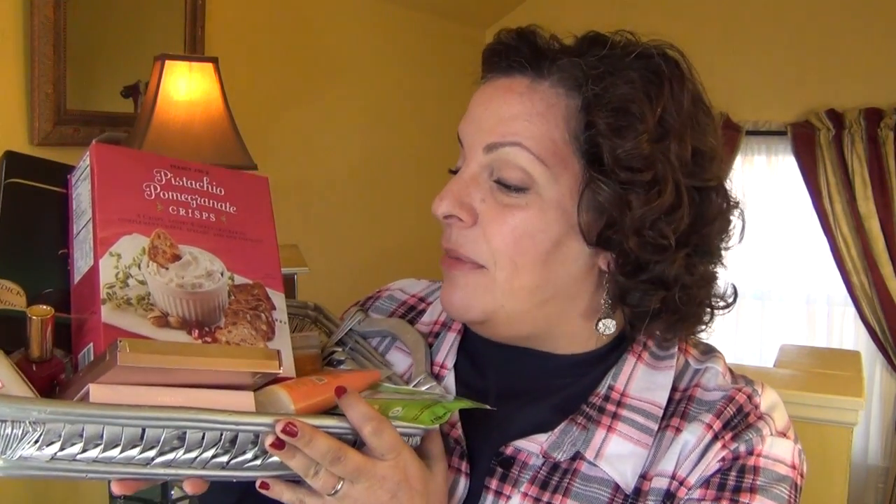Hey everyone, Sophia here from Migrate Challenge. Welcome back to my channel. This is December Swatches and Stuff, and believe it or not, there's a lot of stuff today. Swatches and Stuff is the series I do on a monthly basis in which I review some of the items, whether they are stuff or cosmetics and skincare, I've tried over the past 30 days, so I can give you an honest opinion as to whether you should buy it or ditch it.